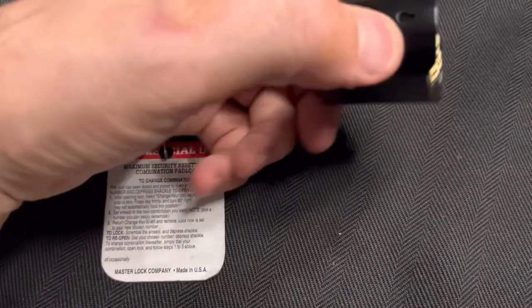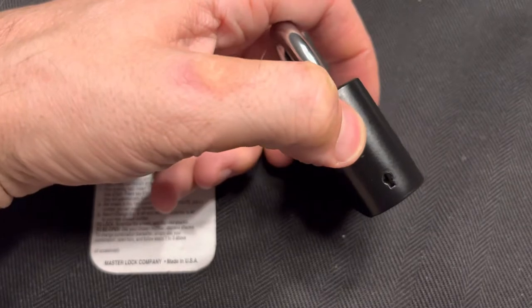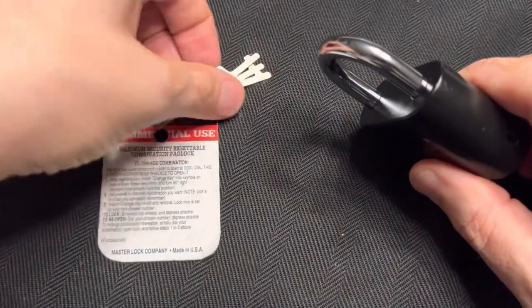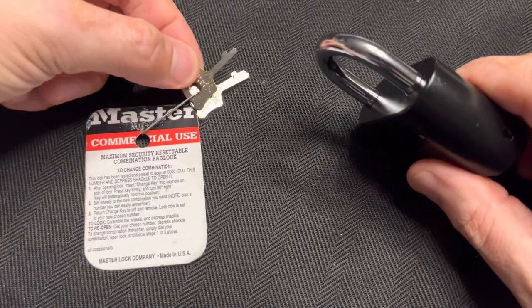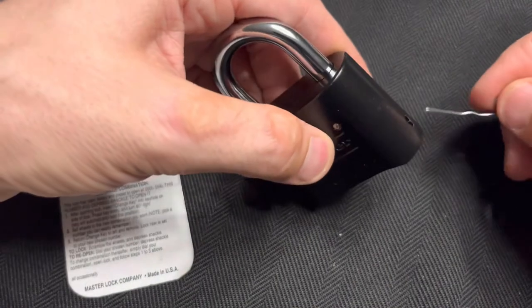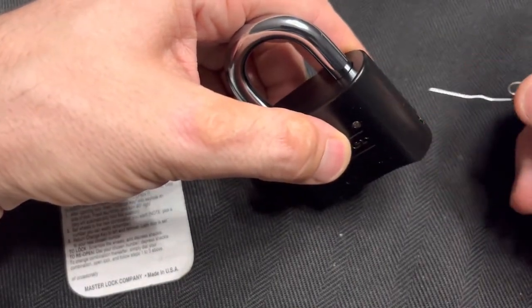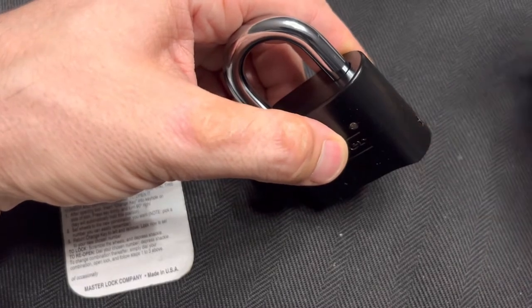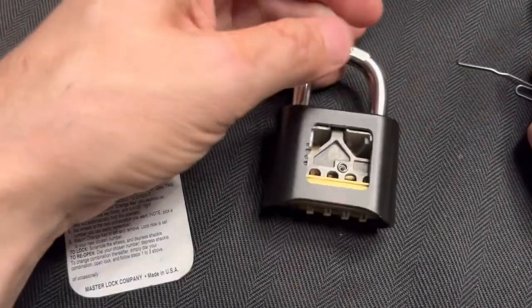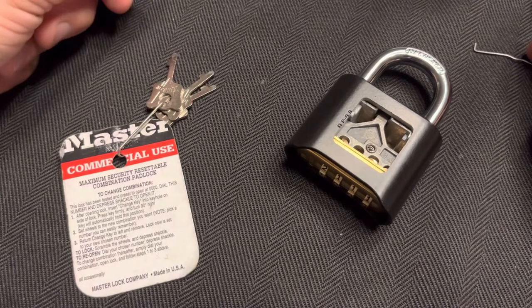My initial thought was: oh look, there's a little keyhole for the reset key, and I looked online and saw that people had little reset keys like this and I said, no problem, I can make that. So I took a paperclip and stuck it in and that did not work. I just didn't have the force, it wasn't catching the right thing, so that was silly.